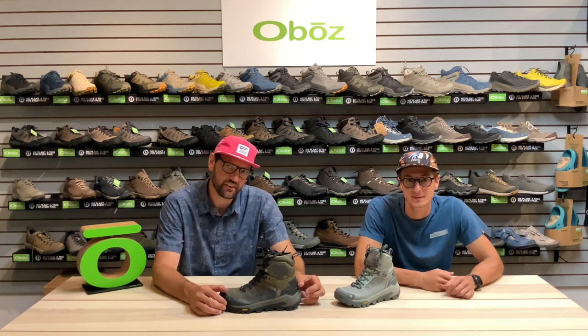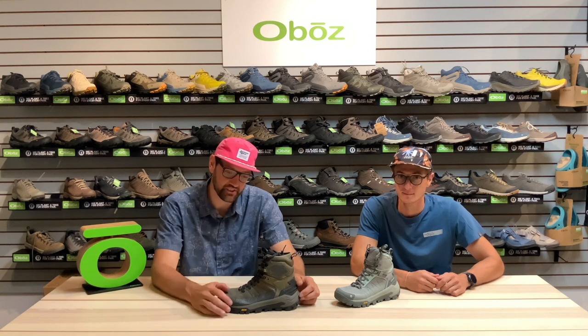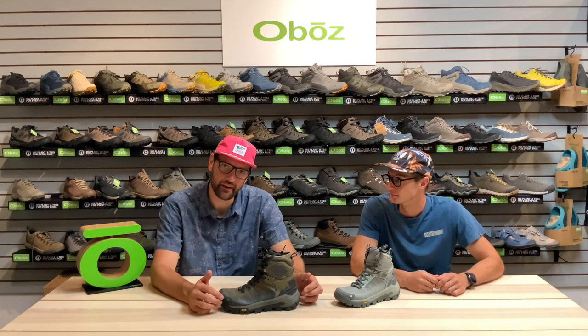Hello everybody, my name is Steven and I'm Aiden. We're with Freestone Sales Group in the Rockies. We represent Oboz in Colorado, Utah, Wyoming, and New Mexico.